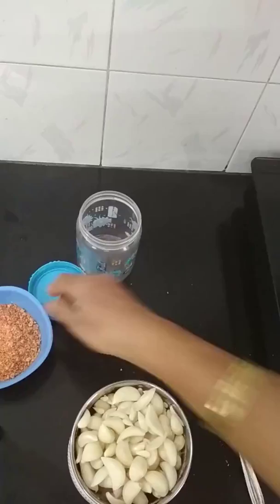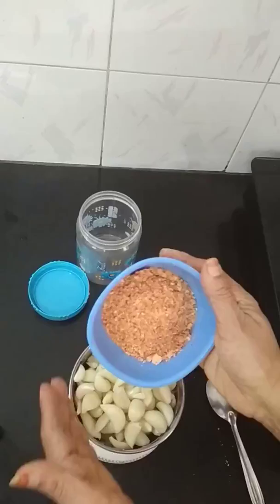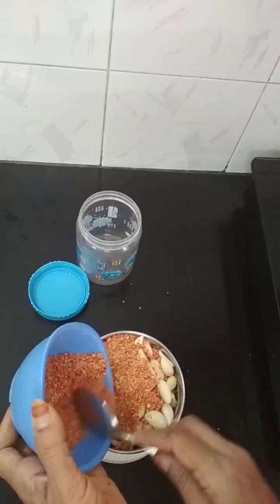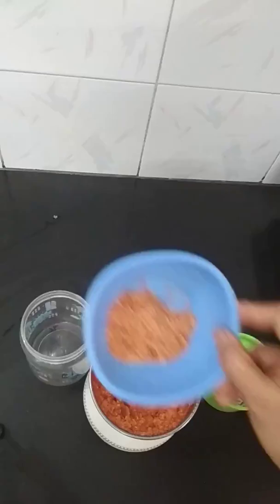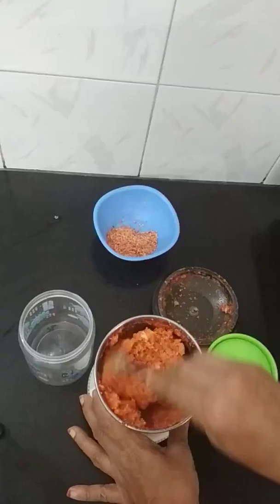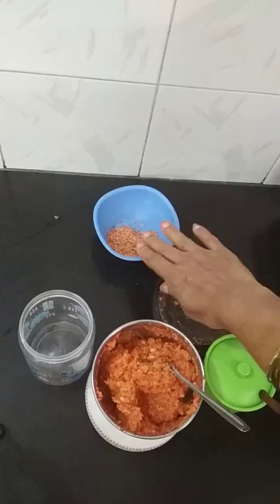Let's put the meat into the pan. Now we will add 1-2 ingredients. Lemon salt is very good.